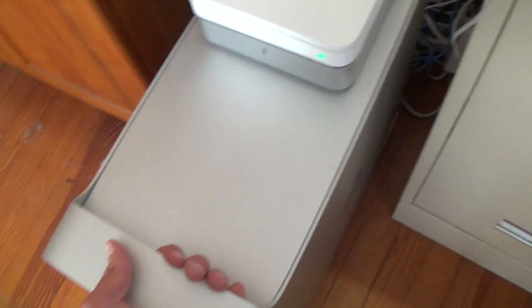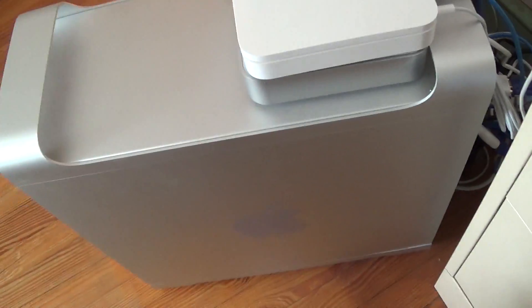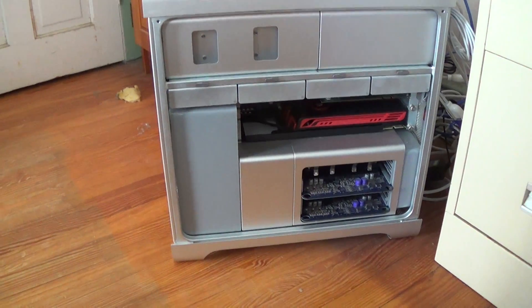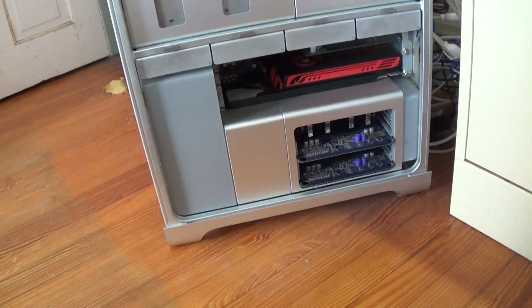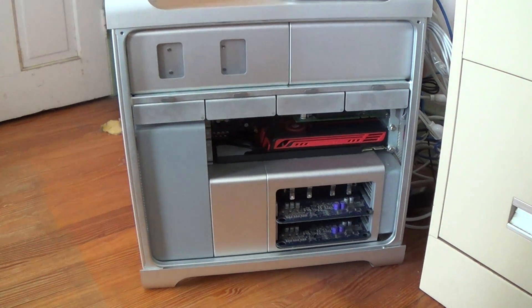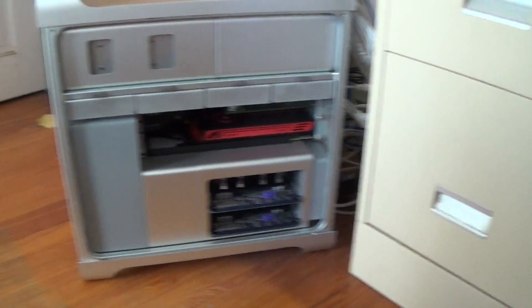Let's get down to the Mac Pro — this is the thing that everybody loves my channel for apparently. I'm going to be careful not to pull wires because the wire management back here is pretty tight. I can get the door off if I slide it out nice and gently. Door is off. This is the 2006 Mac Pro which I bought about two or three years ago. I've done many upgrade videos on it — everything I've done to this computer is on my channel, including upgrading to Lion and putting Windows on it.